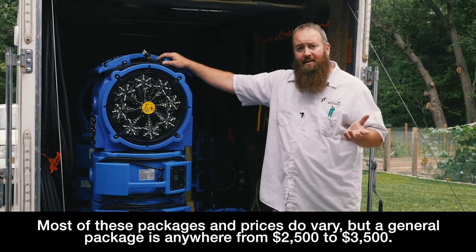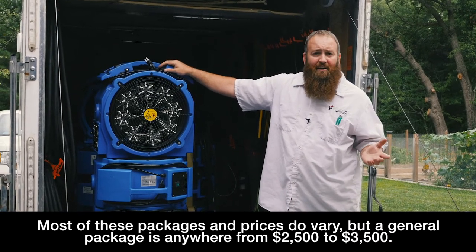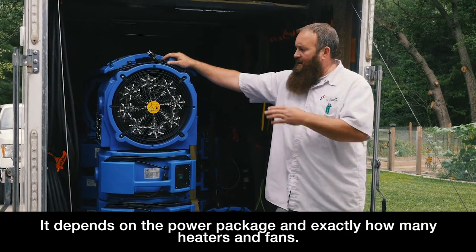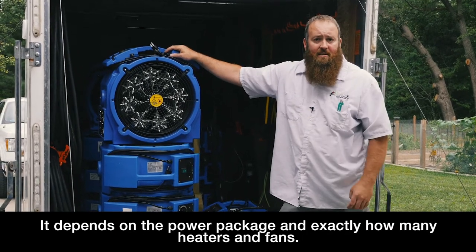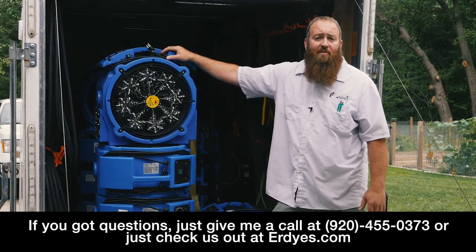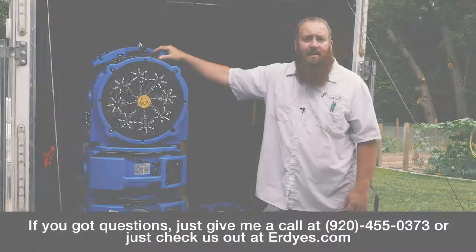Most of these packages — and again the prices do vary — but a general package is anywhere from about $2,500 to about $3,500, depending on the power packages and exactly how many heaters and fans. If you've got questions, give me a call: 920-455-0373, or just check us out at ertes.com.